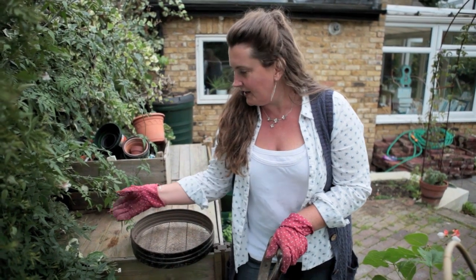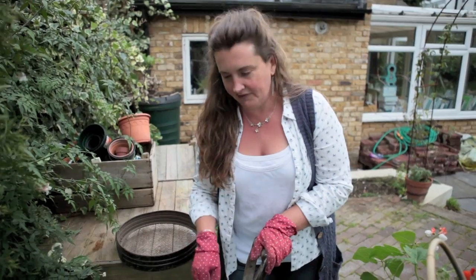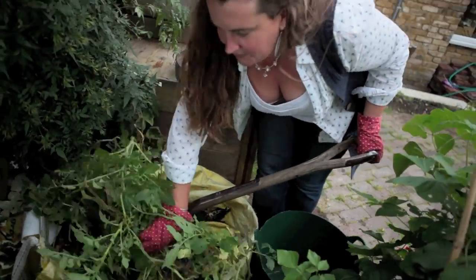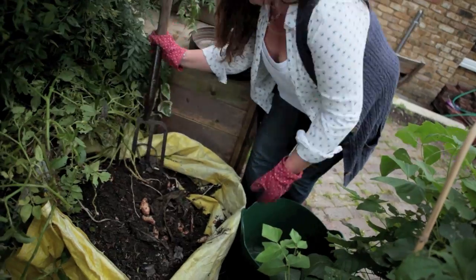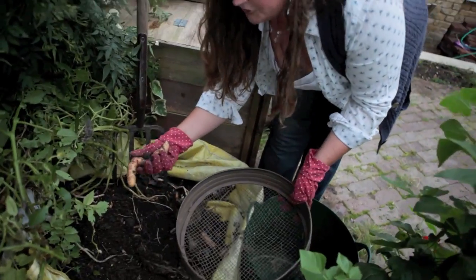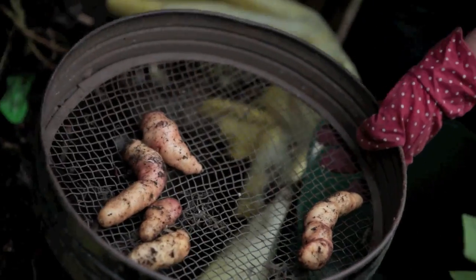By growing them in a rubble sack you can keep them contained next to the compost bin, you can top them up to earth up easily. But today we're going to see what we've got. Just lifting up the tops of the plants here and oh my goodness, look — there's absolutely loads of things in here. This variety is called Anya. They're long tubers, really sweet when you get them on the boil very quickly after harvesting.